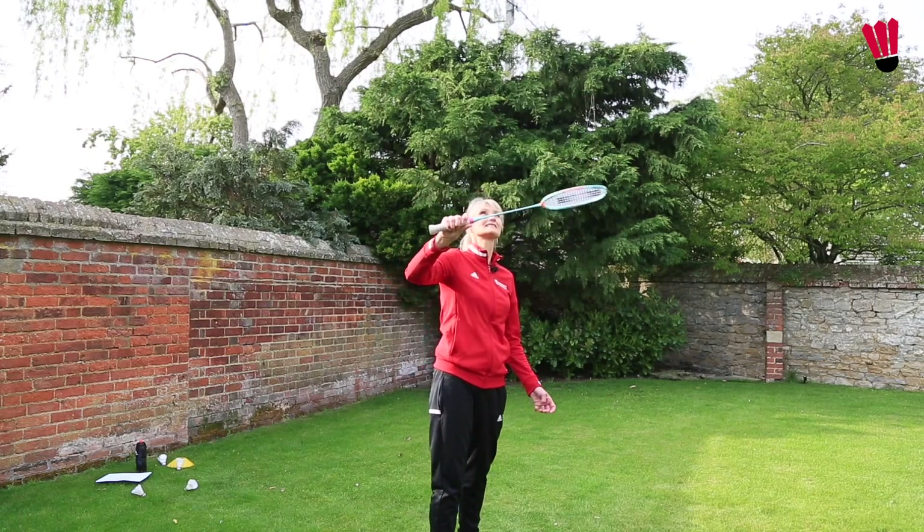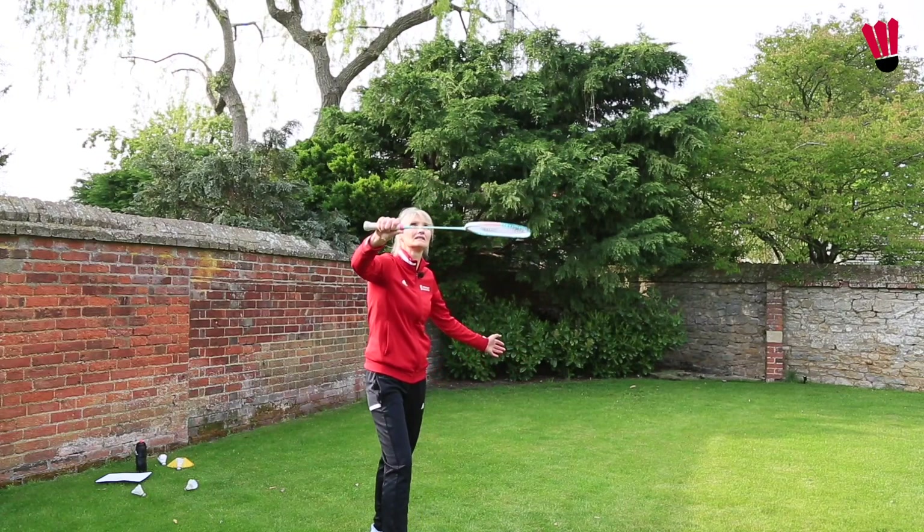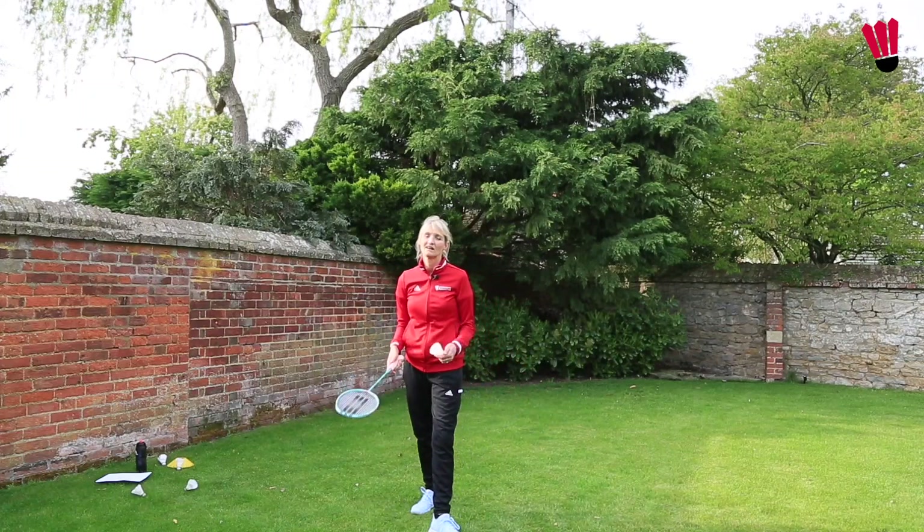After you've tried that a few times, let's now try hitting the shuttle up on the backhand side. Try and stretch your arm out, track the shuttle and take the shuttle high. Try that a few times.